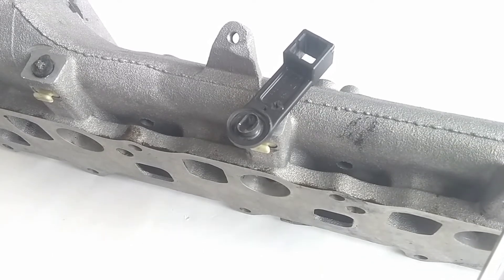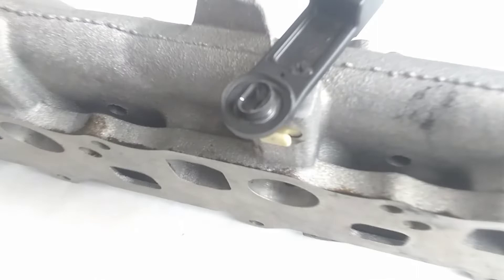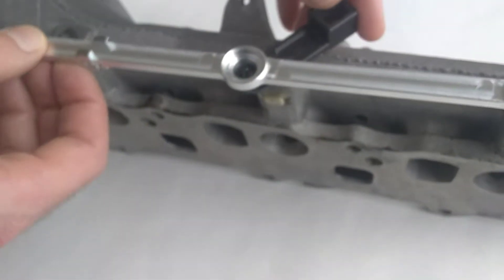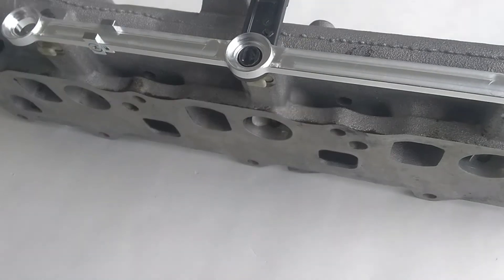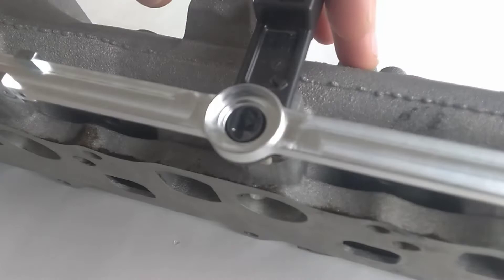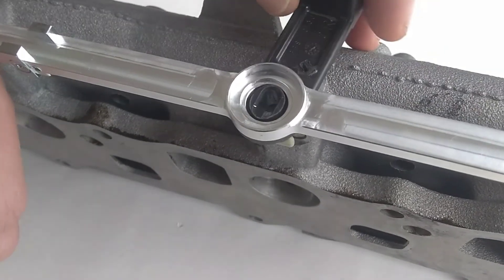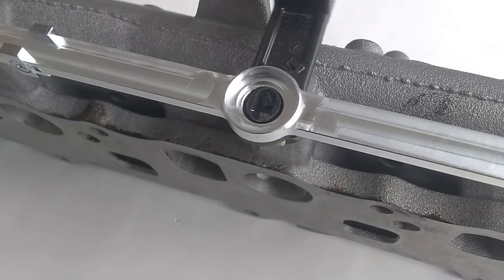To illustrate the importance of this boss, we have this first manifold here and you can see that this middle swirl valve arm has some wear. You can see just how much slop remains when we put the connecting rod in place. Now to simulate how the slop would behave if the rod didn't have the raised boss, we can lift it just a little bit and you can see just how much movement there would be. But when we drop it down and let that raised boss make full contact, the slop is almost completely eliminated.